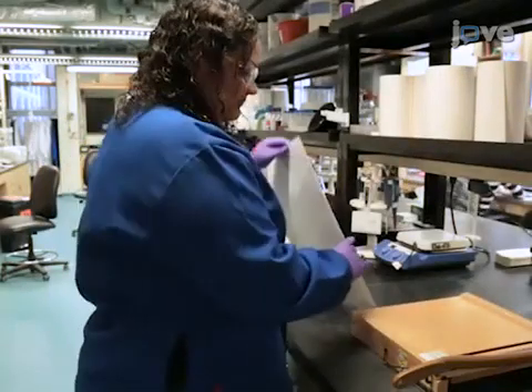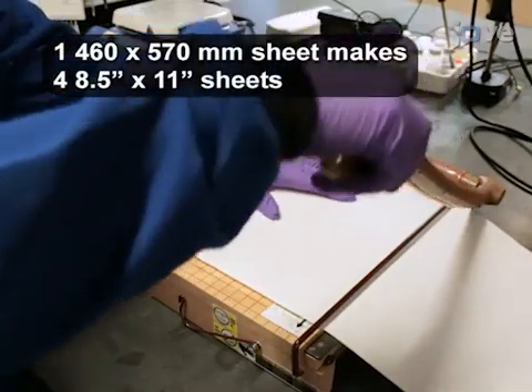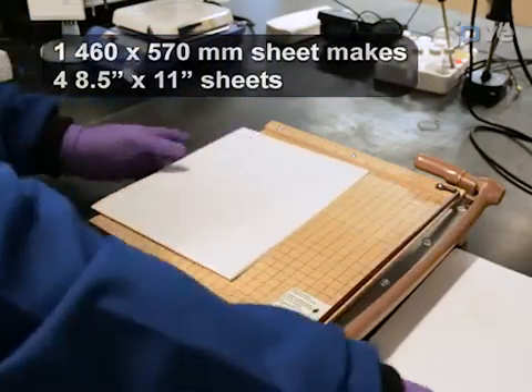First, prepare layers of qualitative filter paper by cutting a stock sheet of paper into a standard paper size to facilitate patterning using a wax printer.